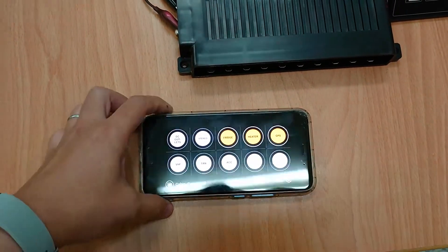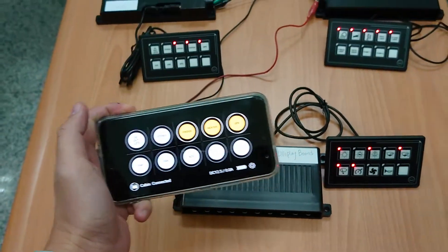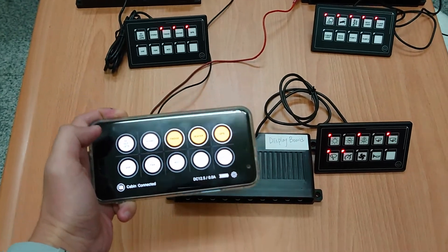So this is it. This is a quick introduction of this new Bluetooth version Membrane Touch Panel. Thank you.